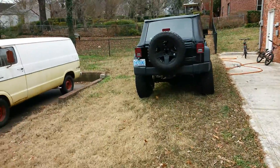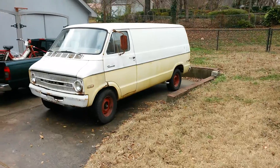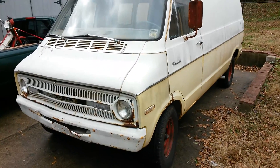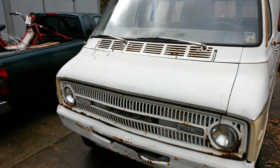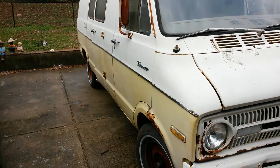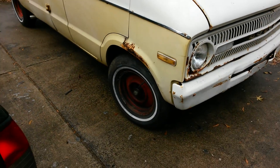I'm going to do a quick video here. This is the van that we've been working on for a good bit. I pulled it out of the field. If you've seen some of my other videos, I've been having trouble with getting her running right. Well, I think I might have got it licked today.